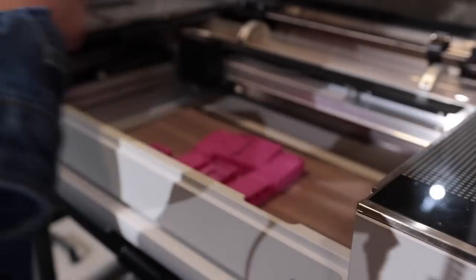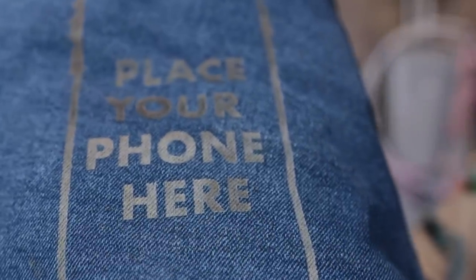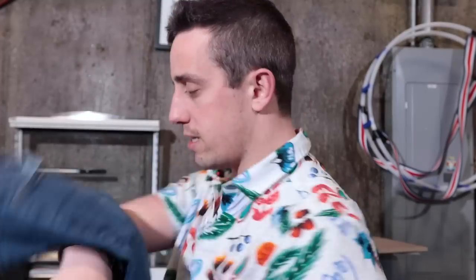Not bad. One thing I didn't take into consideration when we were doing the test versus the jeans itself is that this is not completely flat like the piece of denim was before. Also, there was a little bit of movement with the pocket because there is airflow going through the Glowforge. The bottom came out really good, but then you get this ombre effect where the top of the pocket got a little closer and burned a little bit darker. I don't think it's horrible — I think it came out pretty good. This took about 20 minutes to do.